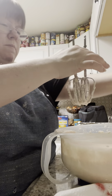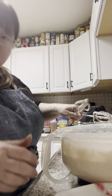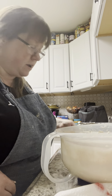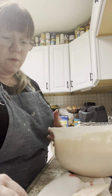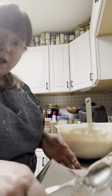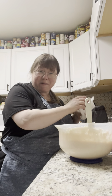Now I'm going to put my mixer to the side and tap off my beaters. I'm going to go right into the fridge to get our pie crust that we made earlier — it's been in the refrigerator for about 30 minutes. Let me go get that and clean up a little bit as I go and make room for that pie crust.